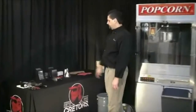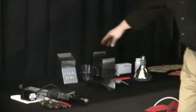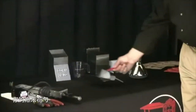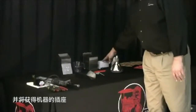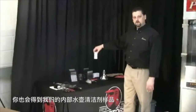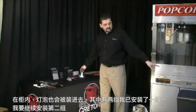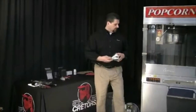Let me show you what's included in that kit: corn measure, oil measure, salt container, your popcorn scoop, and a smaller salt scoop. You'll get the receptacle for the machine and then you'll also get a sample of our inside kettle cleaner. Inside the bin, the light bulbs and the heat lamps will also be packed in there — there's two of them. I already have one installed and I'm going to go ahead and install the second one.